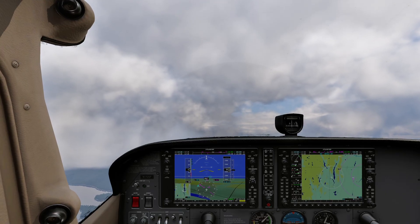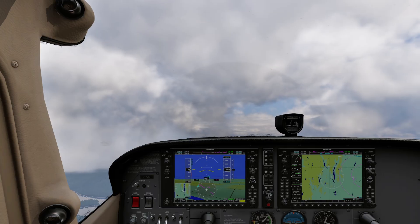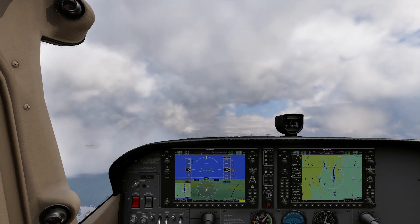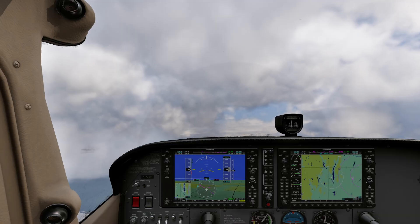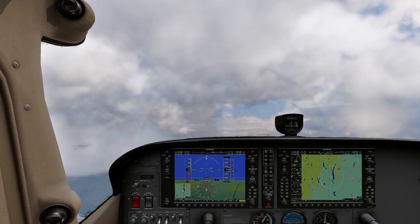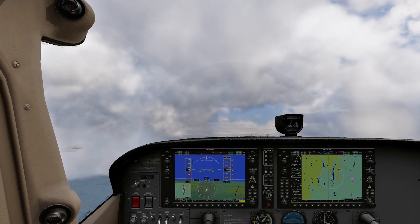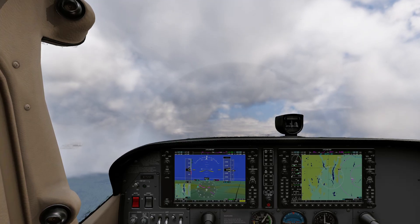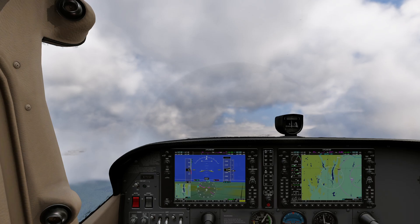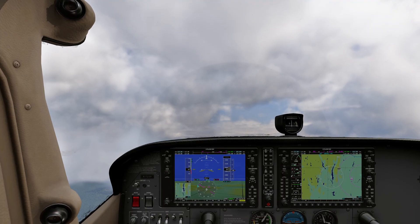We're going to take it even slower — knock a couple RPM off. Just a little bit slower. If you hear that whining noise, that is the stall warning notifying you that you've got about two to five knots before this aircraft stalls. This aircraft you can hold on a knife edge — none of the wings are starting to drop, everything is perfectly coordinated. We are at 41 knots and this thing keeps flying. Incredible.